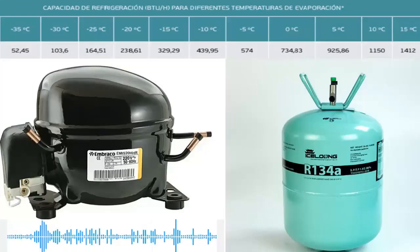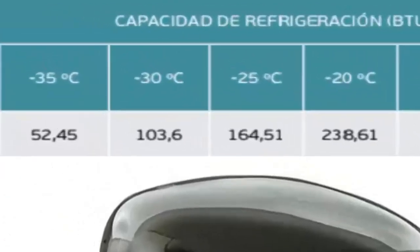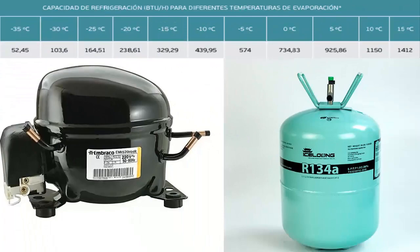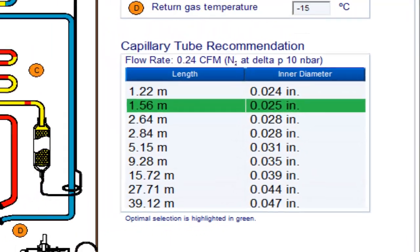The 1/2 HP compressor can have the following cooling capacities based on the application type. For instance, at a temperature of minus 20 degrees Celsius, the cooling capacity of the 1/2 HP compressor is 238.61 BTUs per hour. For this temperature value and cooling capacity, on the screen we can see the recommended capillary measurements for the 1/2 HP compressor with R134A, with the most recommended measurement shaded.